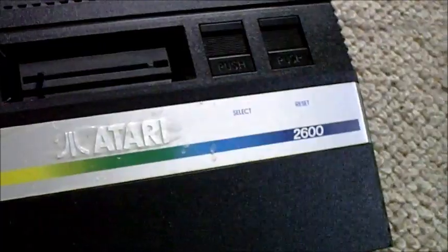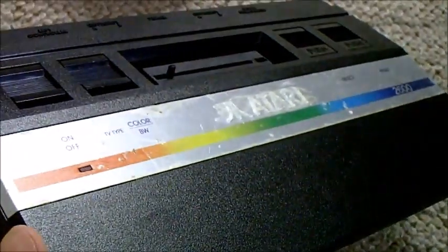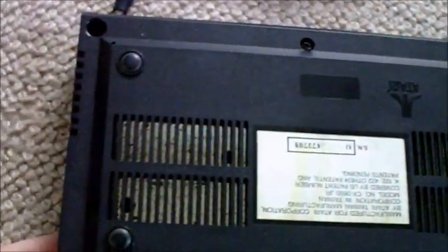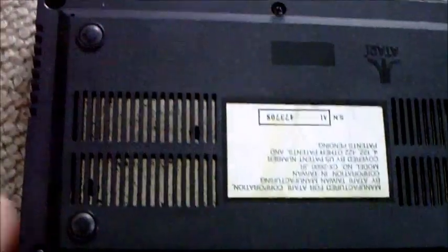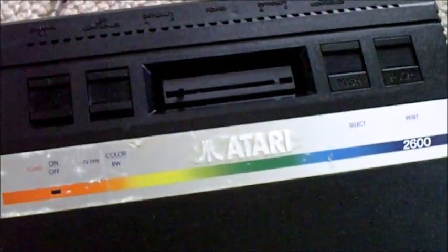All I've done so far is give this a little baby wipe down. It had a bit of yellowy brown dirt on it and it's come out quite nice. What I'm going to do next is open it up. It just said in the auction "untested", so you never know — it could actually work fine.